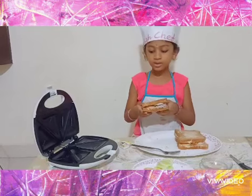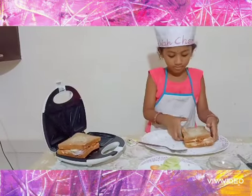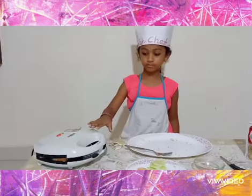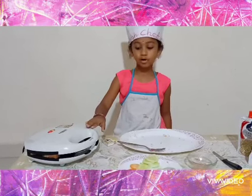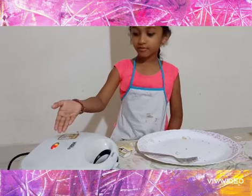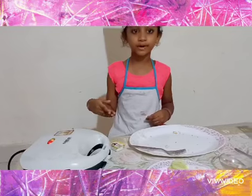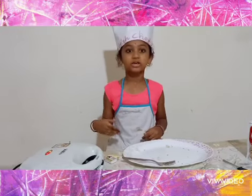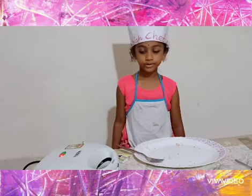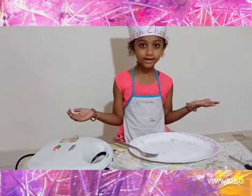Now we will place the sandwich in the sandwich maker. Close the sandwich maker lid tightly. Here you will see the indicator buttons — after a few minutes our sandwich will be ready. See, the green button is off, so the sandwich is ready.